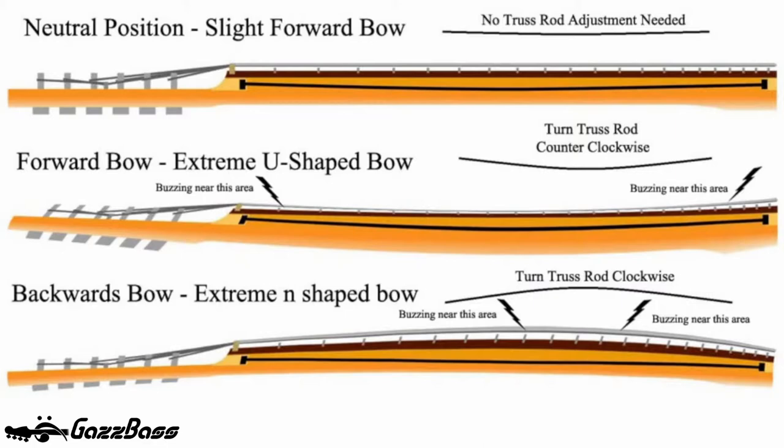At the top of the image you'll see neutral position — slight forward bow — meaning it's a kind of a U bend. This is perfect; this is what you want: a very slight forward bow in the neck. The middle picture shows an extreme U-shaped forward bow, which is not good because you're going to get string buzz at the points indicated on the diagram. A backwards bow is probably even worse because you're going to get buzz really all over the fretboard, generally towards the middle.